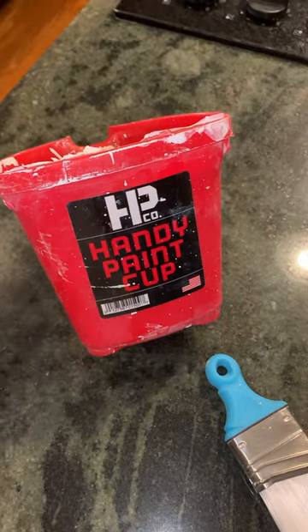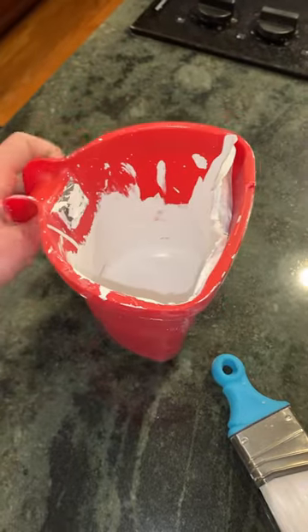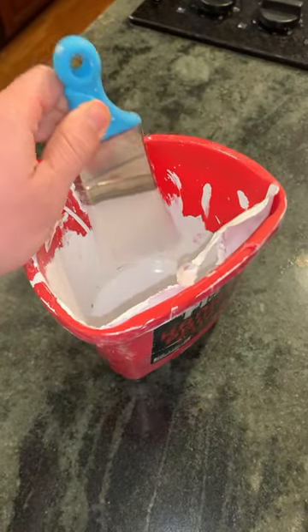A quick little tip for cleaning out these HP magnetic paint cups. These things are fantastic — they hook on the top of the ladder, and they have a little magnet right here. So when you're not using your paintbrush, as opposed to it sinking down in the paint, you can just clip it on that magnet right there.